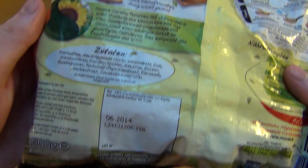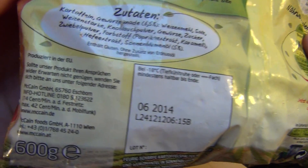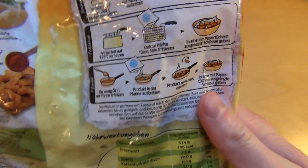Alright, and I'm doing these. Made in the EU — European Union. I think it's a German company actually.